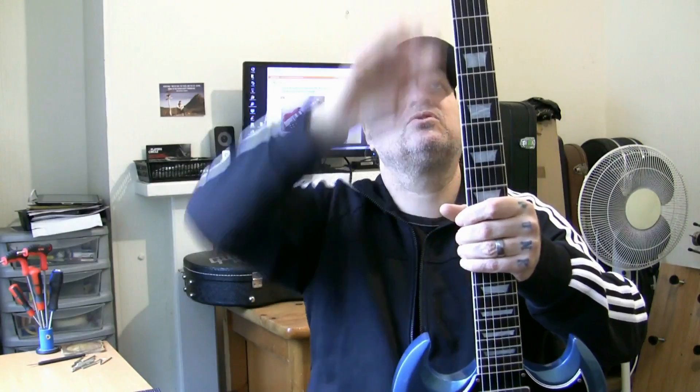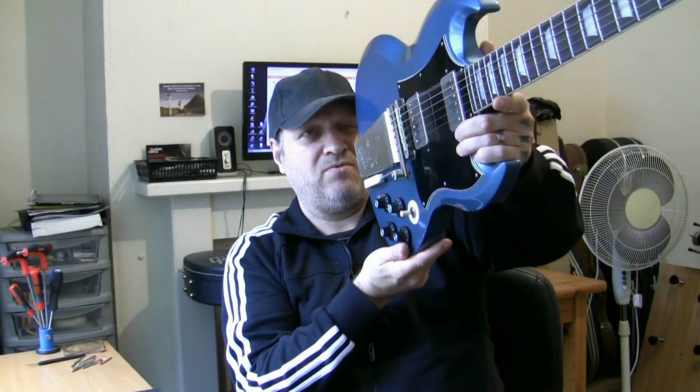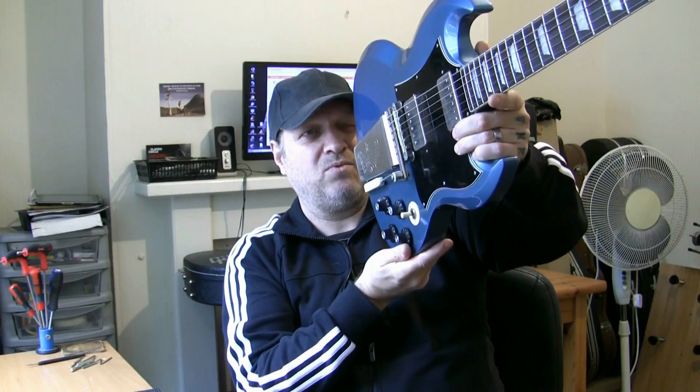Strings are already on. I'll tighten the tuners up. It's got a serial number — I don't know what that actually means, I've not looked it up. There's a seven-digit serial number on the back there, carved in. A bit of paint on there. So it looks to be a really nice guitar. There's a bit of bow on the neck — we'll get that sorted out.